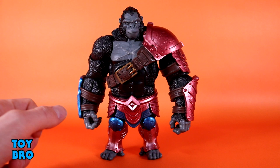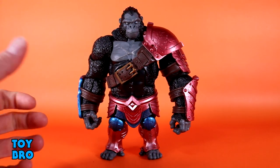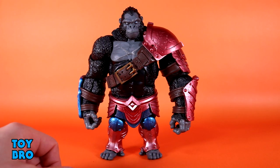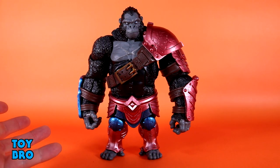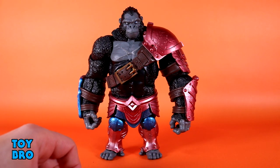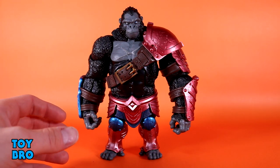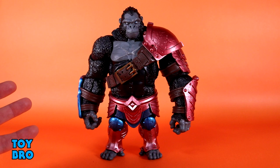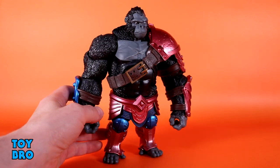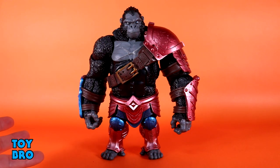He's this big beefcake and I really do like him. We'll do size comparisons, but he's a big figure and that adds to my enjoyment — I've been on a big chunky figure kick lately. He has a lot of heft, he's really heavy. Not super tall but he's got some width and some weight.